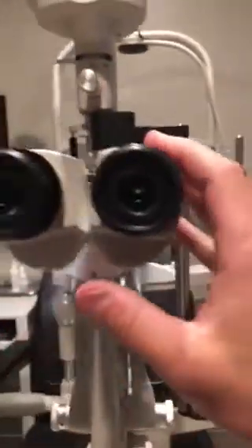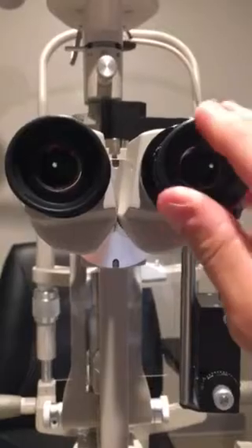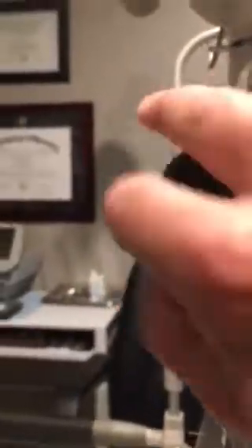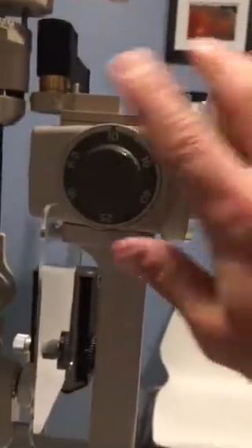We have on the slit lamp the tower portion and the ocular portion. The ocular portion is most important for the provider. These oculars — one goes for each eye. If we wear glasses, these will be rolled up. If we do not wear glasses, you will unroll them so that we have good optics looking into the oculars. These will give us magnification. We can get more magnification on the side of the oculars.